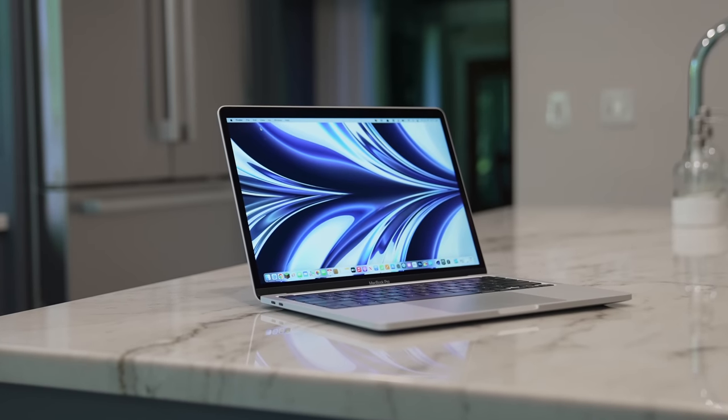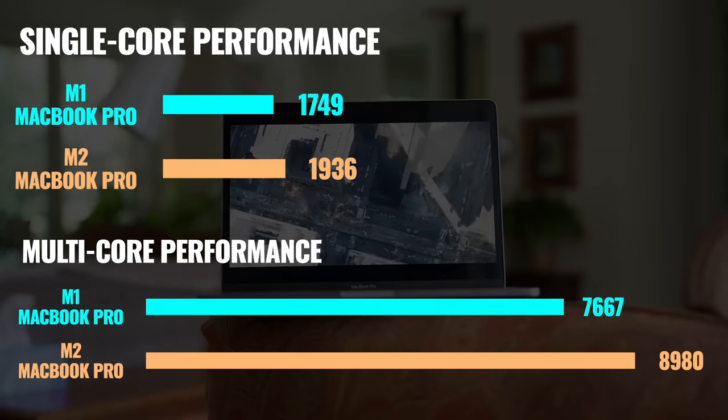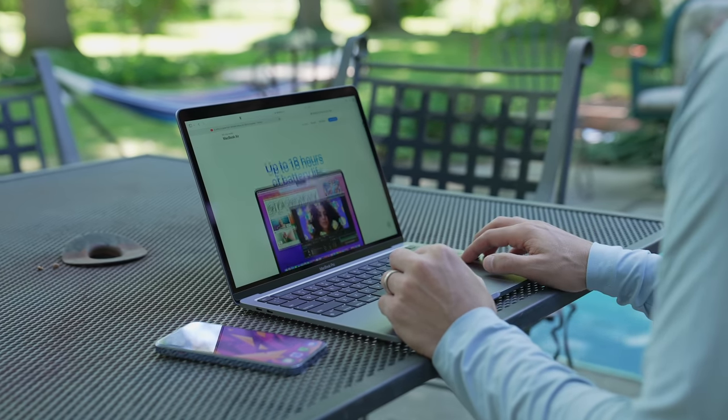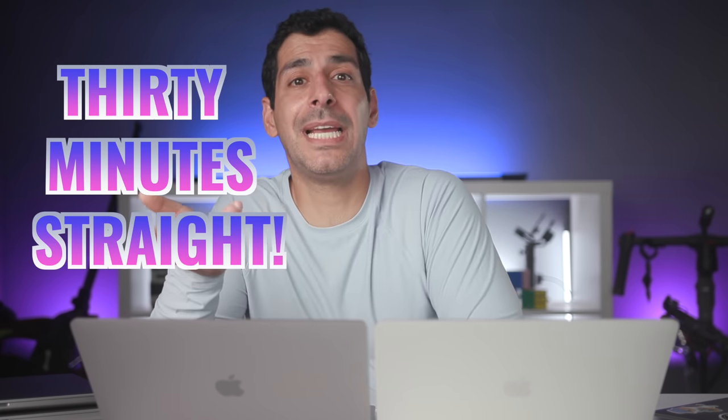The most significant update with this new model is the chip. The M2 does surge ahead — looking at the numbers, Apple took the next step and the M2 comes out ahead of the M1 in both single and multi-core performance in Geekbench. Both chips have four high-performance cores and four high-efficiency cores, but these numbers show the high-performance cores on the M2 are more powerful. I also ran Cinebench R23 multi-core for 30 minutes straight, and both laptops sustained peak performance even after being pushed to 100% — with the M2 coming out ahead again.